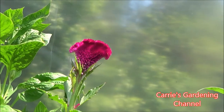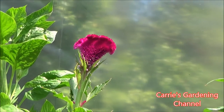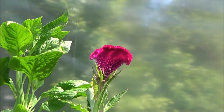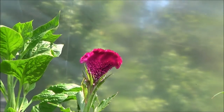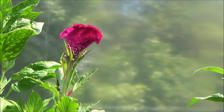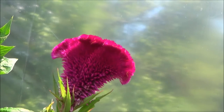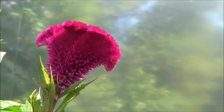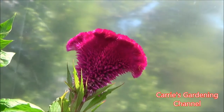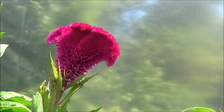This one here is the Kramer's Burgundy, and these are crested type Celosia. The blooms on these get about two to six inches across. You can see here about how large this one got. I've had these get bigger than this already.